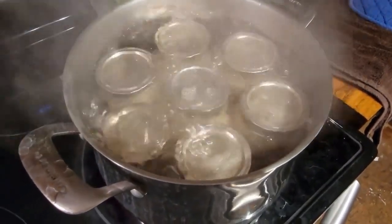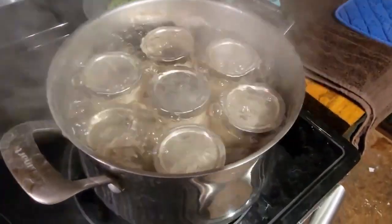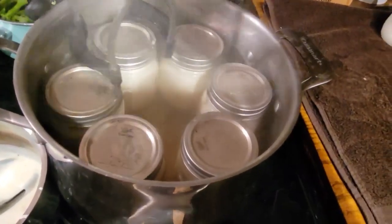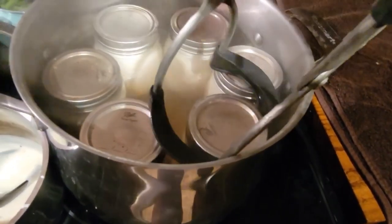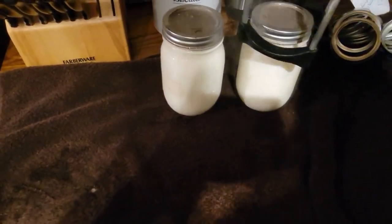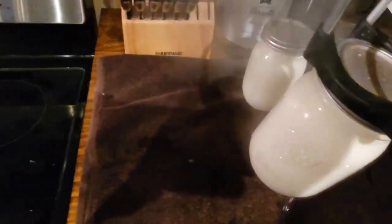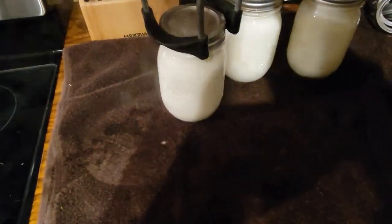All right, it's been an hour, so I'm going to turn it off and let this sit here for a minute and cool off, and then I'll put it over there on my towel. All right, it's ready to come out of the canner now. There you go - still white, not separated at all, and the lids are starting to ping.